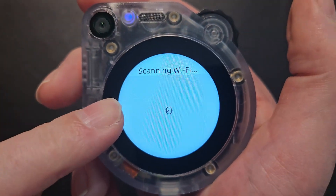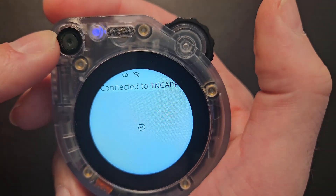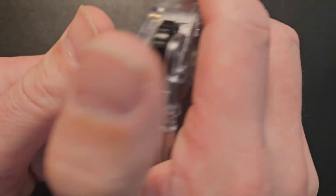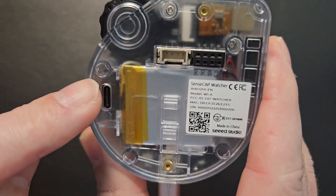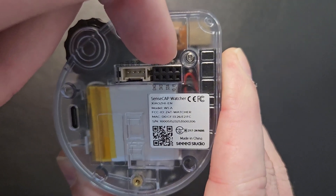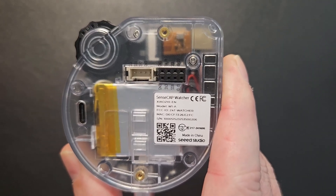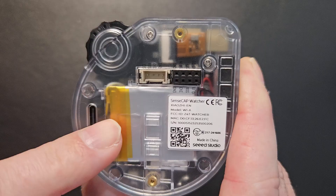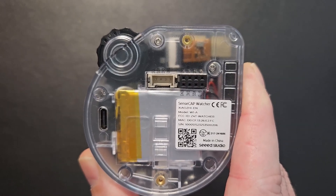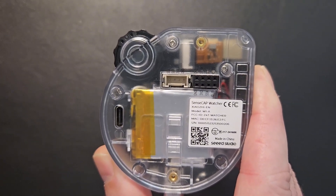The screen itself is touchscreen, but in this firmware it doesn't seem to be enabled. You've got the camera at the front, and the USB-C cable here is for both charging and flashing the firmware. If you flip it over, there's another USB-C port but this one is for power source only. There are some extra GPIO pins and a Grove port for future development and expansion. Because of the transparent case, you can see it's got a built-in backup battery, which is handy if you want to move it around without cables, though it's really more of a backup source — you should connect it to mains power.